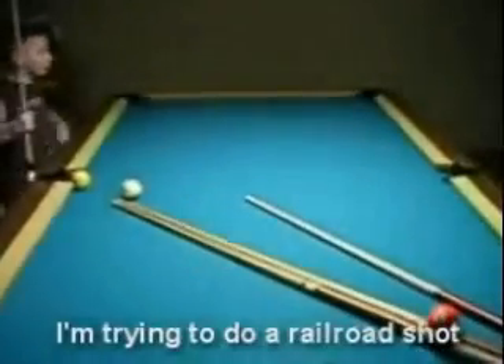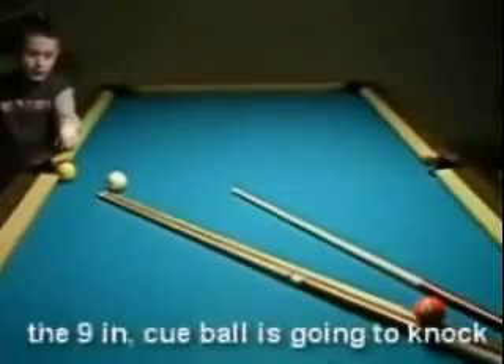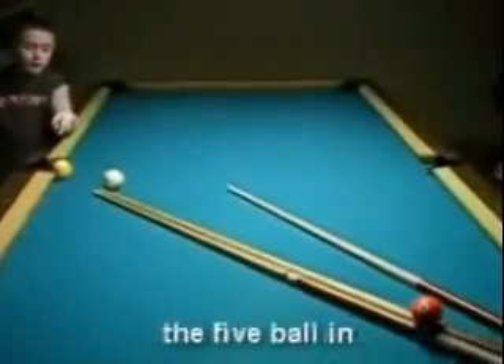I'm going to do a rolling shot — it's going to bounce off the rail, go up and hit the 5, the 5 ball is going to knock the 9 in, and come back down and knock your 5 ball.